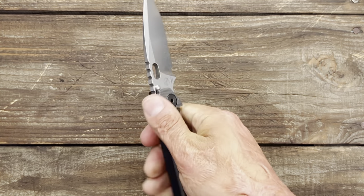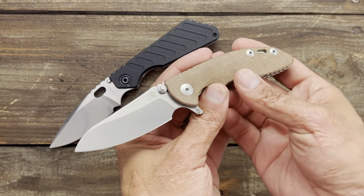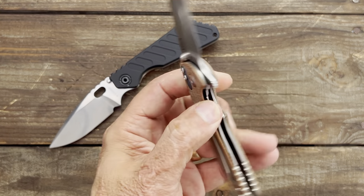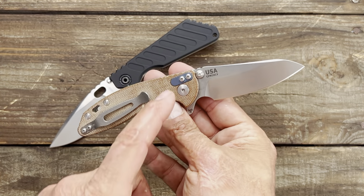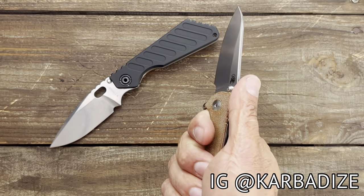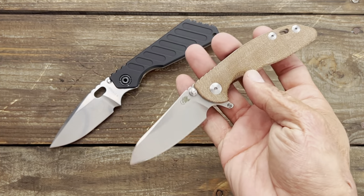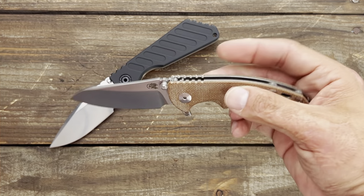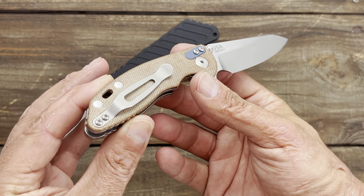If I don't feel like carrying something as big as the Strider, I'll sometimes rotate it out with the Hinderer XM18 3-inch Skinny — the sheep's foot blade — this particular one is in 20CV. I didn't carry this a whole lot until I got these Micarta scales from Carbondize, and they completely transformed the knife. I don't like the texture on the stock G10 scales — it just bothers my hands. The smooth Micarta feels good and I think it looks a lot better than the brown G10 that was on it. I picked it up at Blade Show last year and I've been really happy with it.